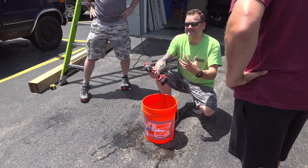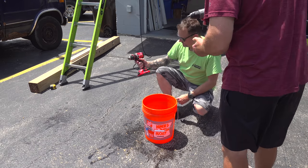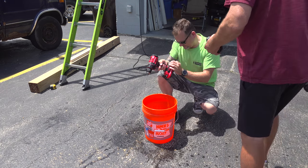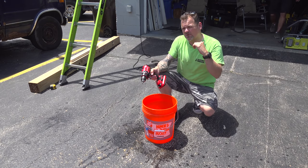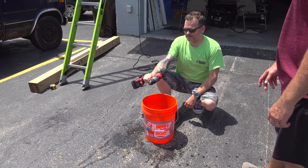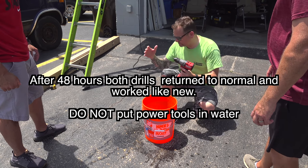We kept it in there for five seconds — that's a pretty good representation of a really killer rainstorm, or if you're working by a pool. Now it's dead. That could be the battery being low. The batteries on this Milwaukee are designed to be more waterproof than any other battery. We have damage on both drills — the Craftsman has some kind of gear damage and the Milwaukee has battery damage. We're going to dry these out overnight and then test them again.